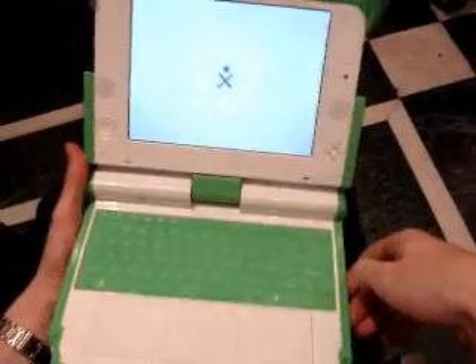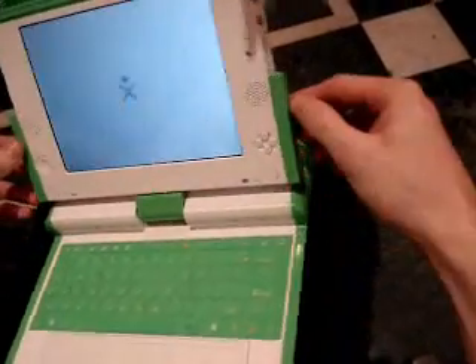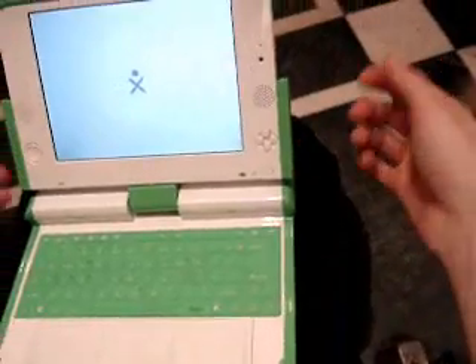They don't provide a stylus, but you can go out and get one. There's no little stylus hole, but you can use anything you like.